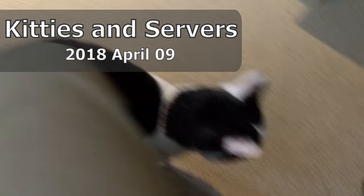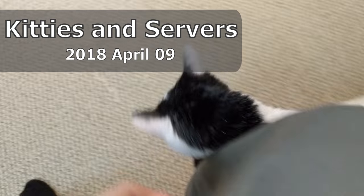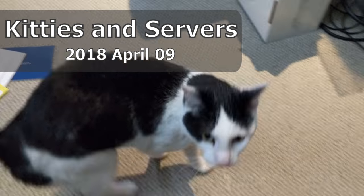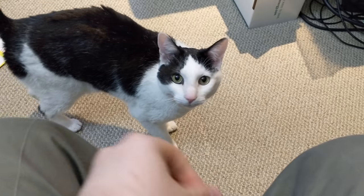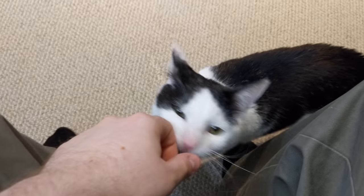Meow. Meow meow. Meow. Hi, Boo-Kitties. Do you want to say hi to the internet? You don't? You're not that shy, kitty cat. Really? Well, I'll see what I can do in the contract.